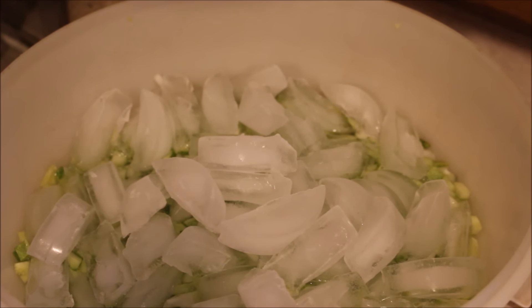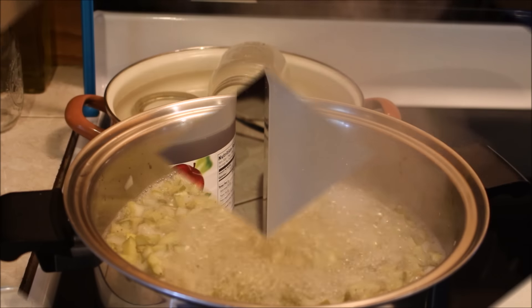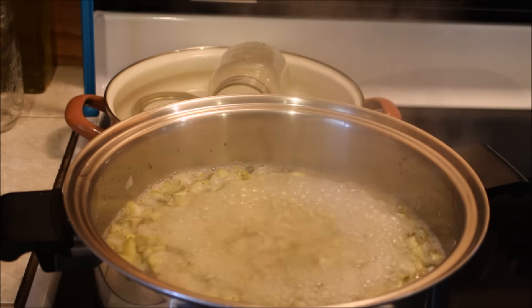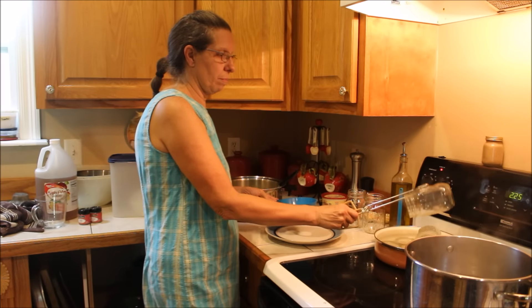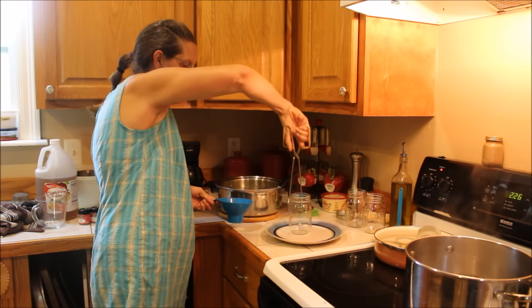I combined three and a half cups of sugar, two cups of cider vinegar, one tablespoon of celery seed, and one tablespoon of mustard seed in a large saucepan. I brought it to a boil and put the veggies into the pot. The onions and cucumbers have to boil ten minutes in the vinegar and sugar. Our pickle relish has now been boiling for ten minutes.